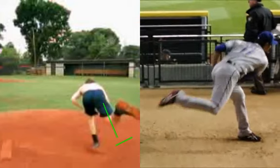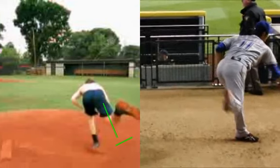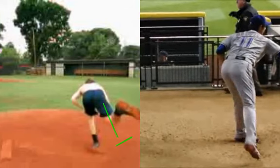Look at how nice and quiet Darvish is with that front foot. The main takeaway I really want you to get from this video is how staying loaded and closed off with your hips longer as you move down the mound can lead to more powerful and explosive hip and trunk rotation.